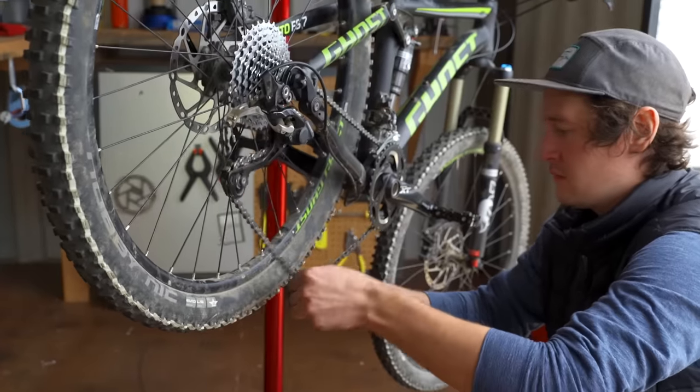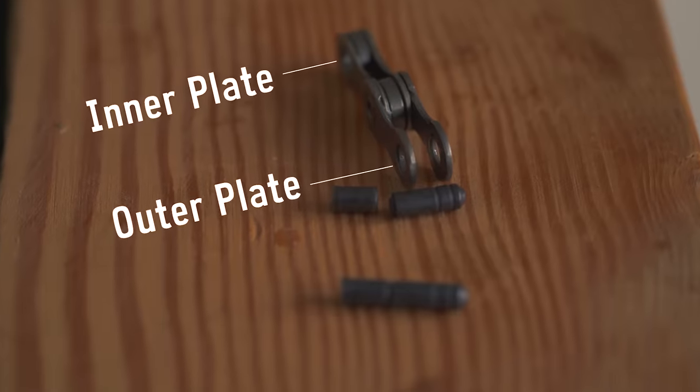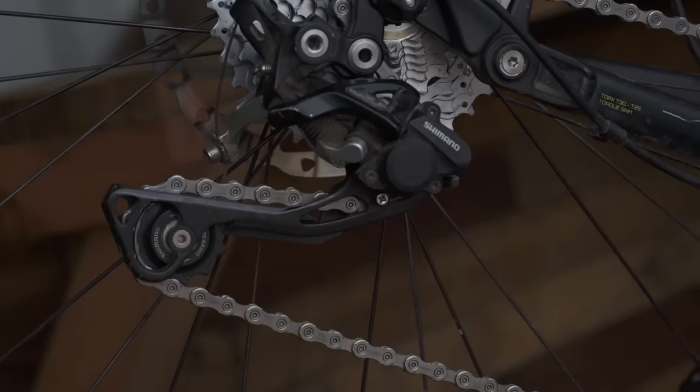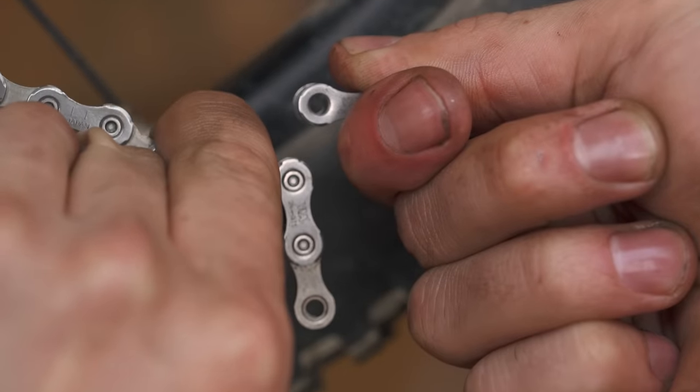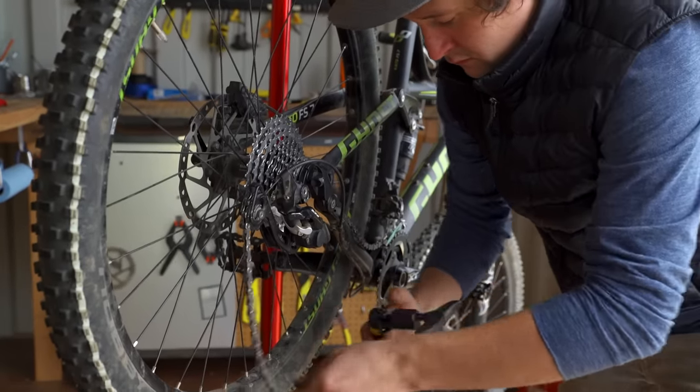It's important to note that to connect a Shimano chain, you need to end up with a wide outer plate and a thin inner plate. SRAM chains need two inner plates. Once you have the arm in the right spot, note where the chain overlaps — this is where you'll need to break it. Now you can break the chain and set the extra links aside.